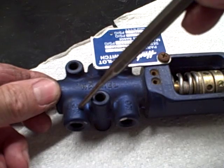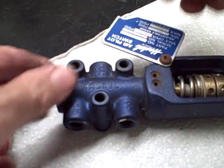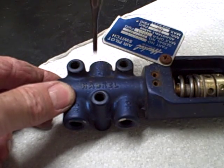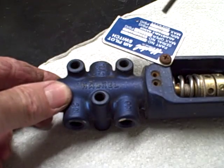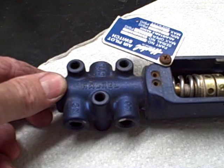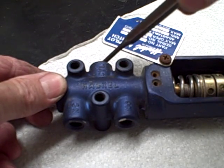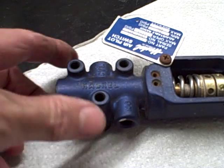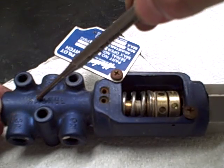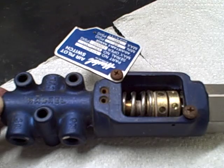This Air Pilot Switch has normally closed and normally open ports. Then you have your outlet, which goes to your air cycling port on your liquid pump or gas booster, depending on what you have. Normally closed means that with no pressure, the air will not flow through. With hydraulic pressure coming in and forcing the spring up, it opens up the airway and allows air to flow to your booster or liquid pump.